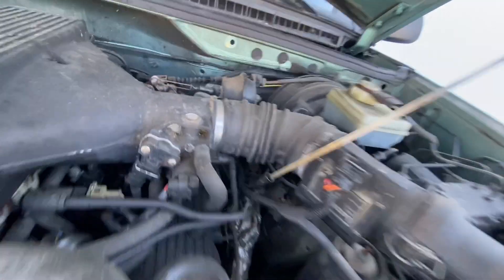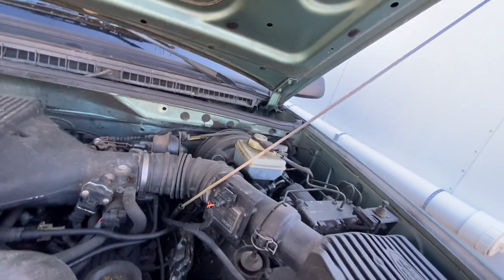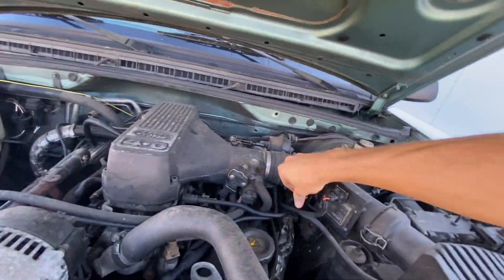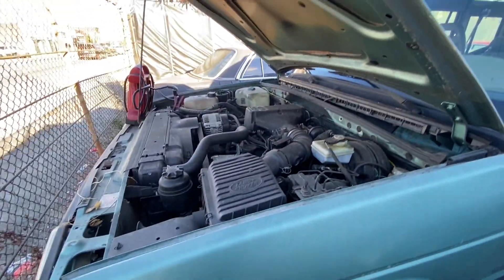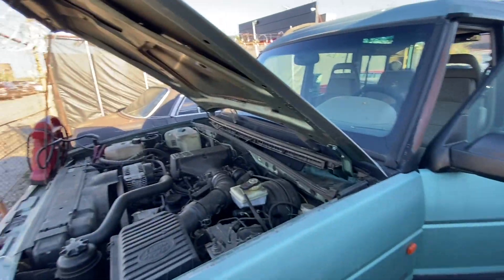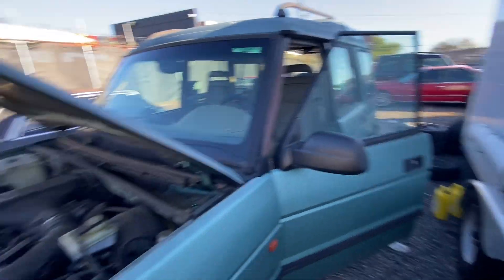There it is — it's all in there. That's why I don't drive this that much anymore. I should probably turn it off.